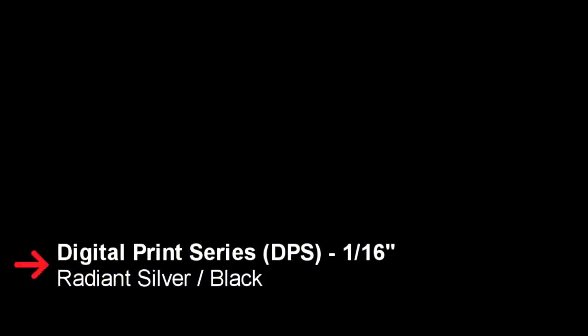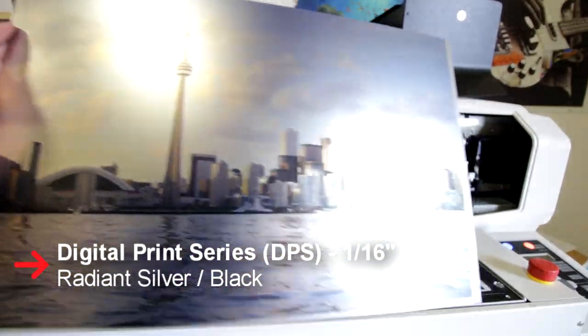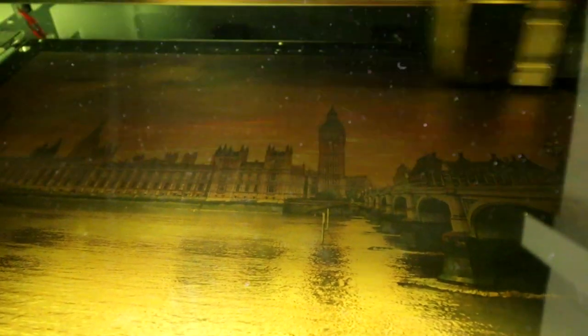The surface is pre-treated for superior ink adhesion. The core material is made of impact-modified acrylic, which makes it the perfect product for a combination of printing, laser engraving, and laser cutting. Its thickness is 1/16th of an inch.